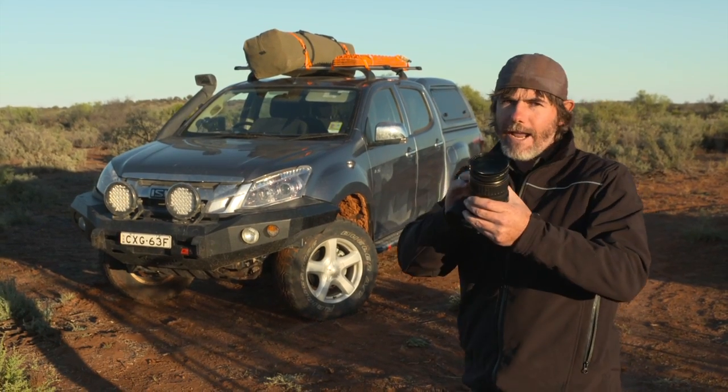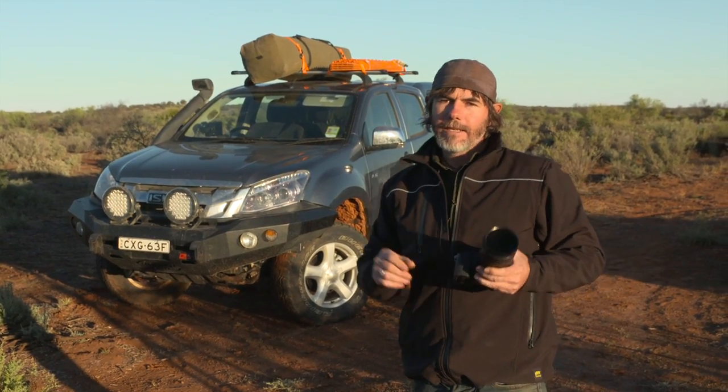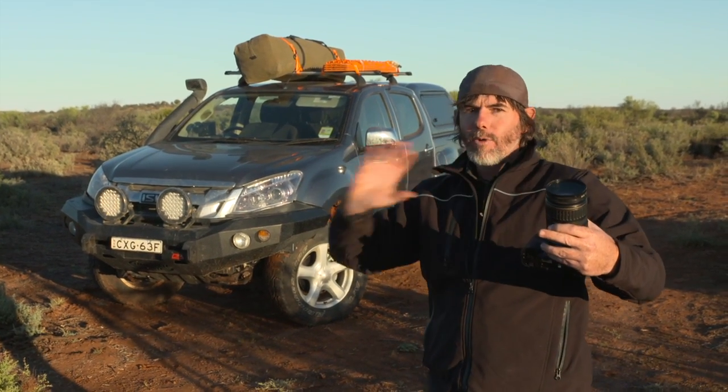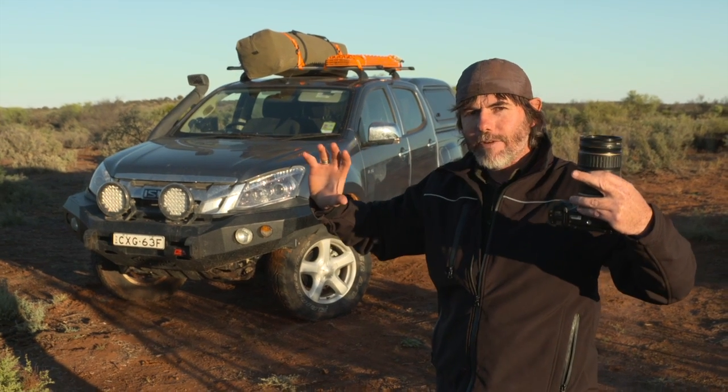Second tip: use a wide-angle lens. Why? Because a wide-angle lens, if you get right in close to that four-wheel drive, it almost bends it out of proportion. It makes it look tough. It makes it look big.